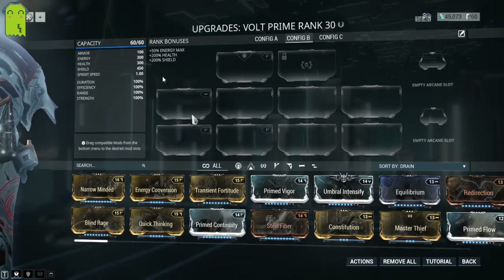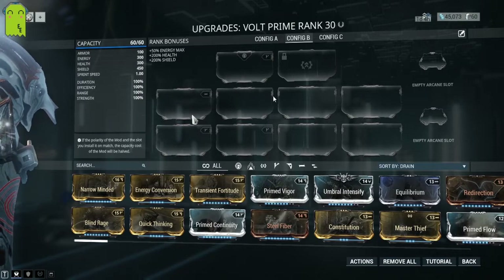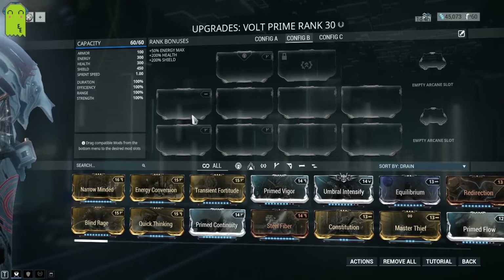So as you can see, Volt Prime has 100 armor, 300 energy, 300 health, 450 shield, and 1.0 sprint speed. The base Warframe has 300 health and 450 shield, so no differences there, but only has 15 armor.